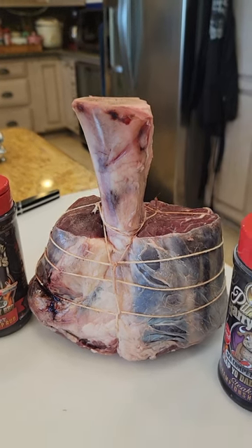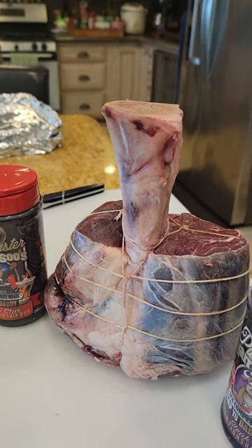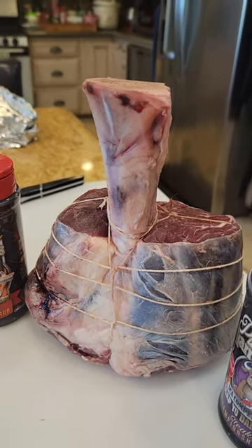Hey folks, it's Harry from Slap Your Daddy BBQ. If you've never seen this cut of beef, it is known as a Thor hammer. Super big thanks to the folks at HassleCattle.com for sending me a Thor hammer.